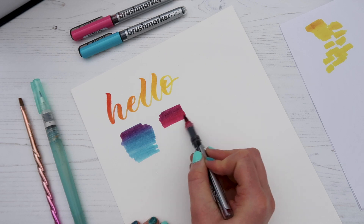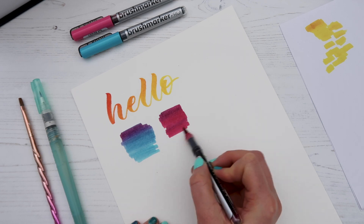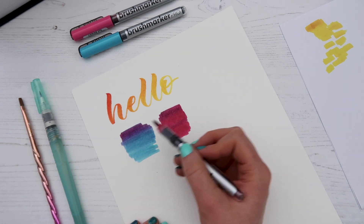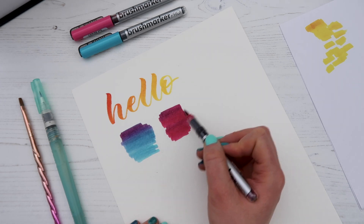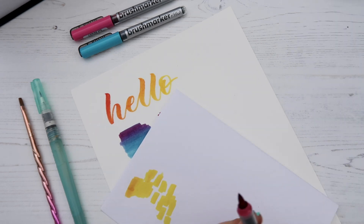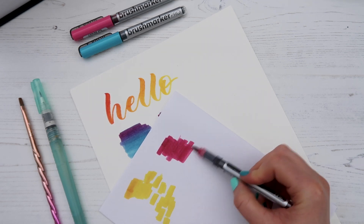If we take the pink pen, you can see it started off with a little bit of purple and then goes down into the pink. This is why we tend to use the lighter color pen to do the blending and fill in with the dark color pen. Again, I'll go on the scrap piece of paper to make sure all the ink is off.